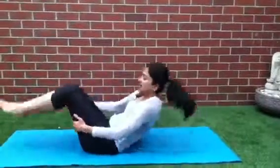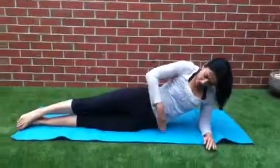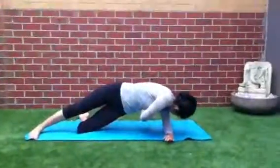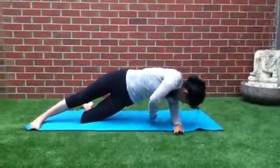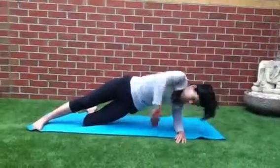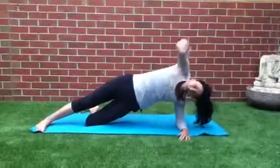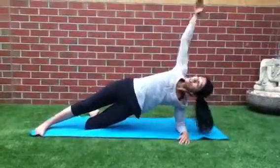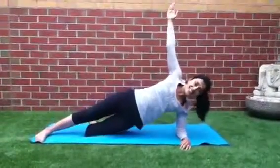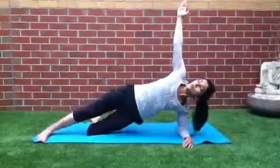Hug your knee in. Well done. Then we're going to turn to the side, come up onto the side in a nice straight line. Bend the bottom leg, lift your hand up to the ceiling, lift your hips up, and then reach underneath — 10, 9, 8, 7, 6, 5, 4, 3, 2, 1. And pulse — 10, 9, 8, 7, 6, 5, 4, 3, 2, 1. Good.